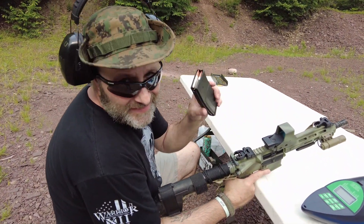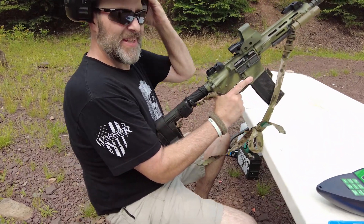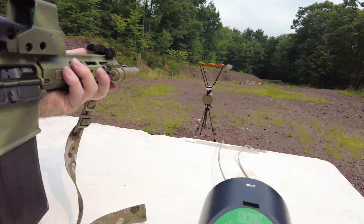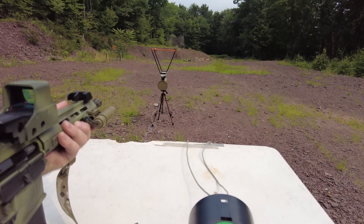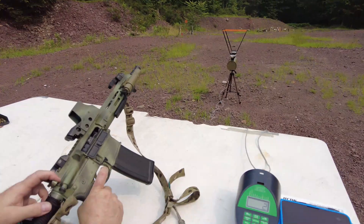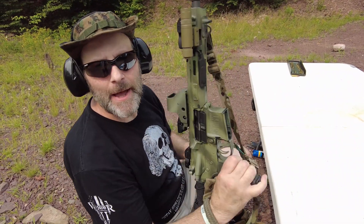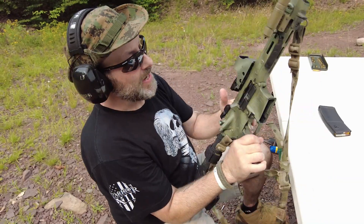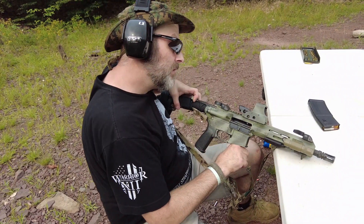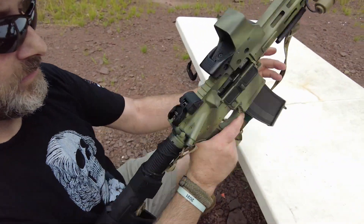Now we got the Hornady TAP 110 grain. These are supposed to be for law enforcement, which means they're gonna be fired on an AR-15 platform. Let's see if they suck or not. Pretty fast. One failed to feed on a Hornady TAP for law enforcement. They failed to feed twice. And my gun is clean — this rifle was just cleaned this morning. There ain't nothing wrong with this rifle. Nothing.